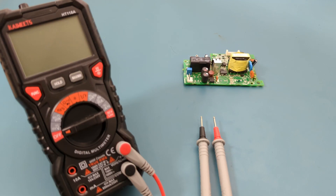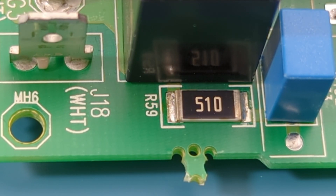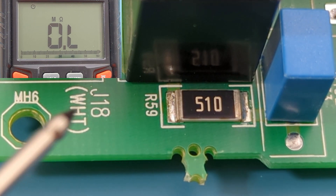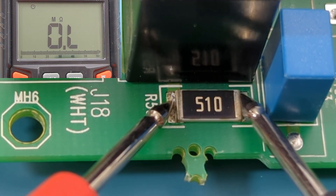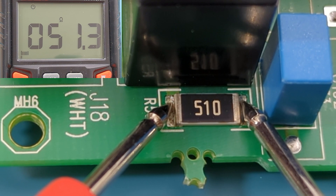Now that we know what the resistor code means, it's time to test SMD resistors to see if they're good or not. On your multimeter, turn the dial to the resistance setting. Touch each probe on either side of the resistor — it doesn't matter which probe goes where because resistors are non-polarized. The resistor code shows 510, so we should expect around 51 ohms. The reading shows around 51 ohms, so this resistor is good.